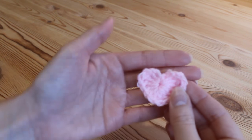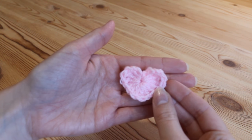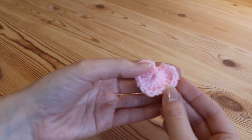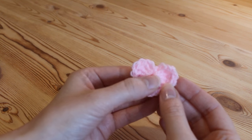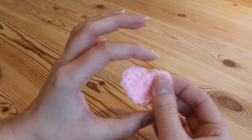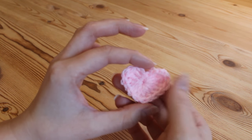In this tutorial I'll be showing you how to make these super cute little love hearts. You can use any yarn that you wish — a thicker yarn will make a bigger heart, and the smaller or thinner your yarn and the hook that you use, the smaller your heart will be.